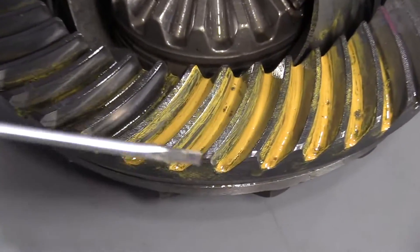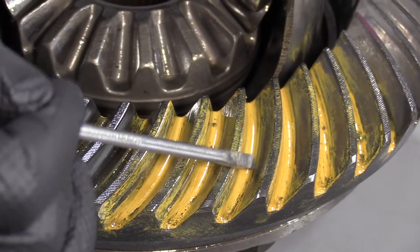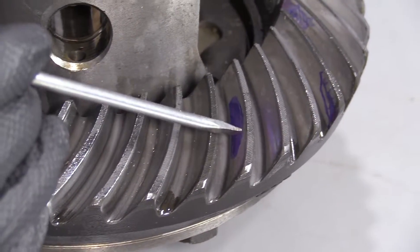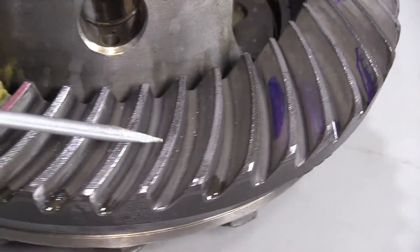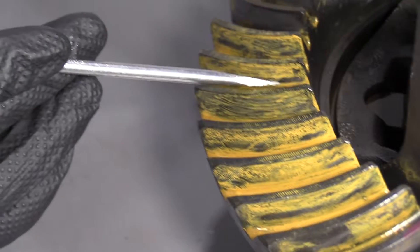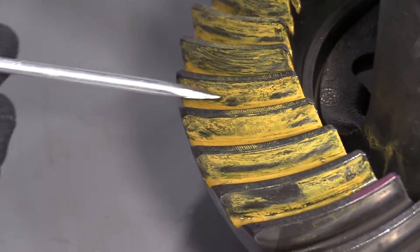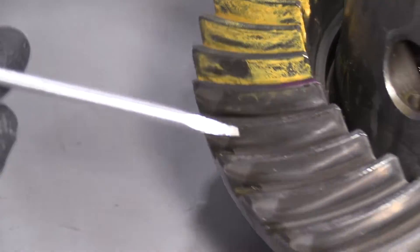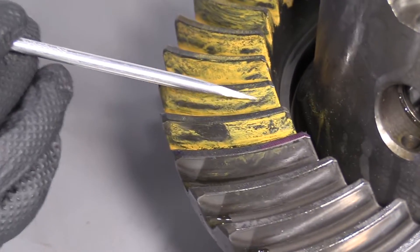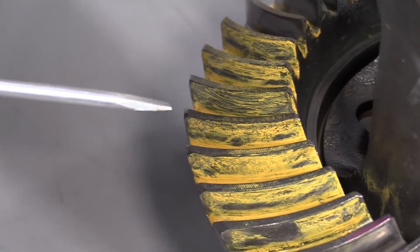When we were checking our pattern in this ring and pinion while it was still in the vehicle, this one side — which happens to be the coast side — the pattern was actually pretty good. It looked just like this, right in the middle. It didn't look too deep, too far forward, or too far back. But when we were checking the drive side, which is when we were accelerating, the pattern was way down on the outer edges. So there wasn't a lot of contact touching the ring gear, which isn't good and that's why we were getting a noise. It should be right there in the middle, a nice contact. We were getting it way on the outer edges with a thin line of contact, which is causing our noise.